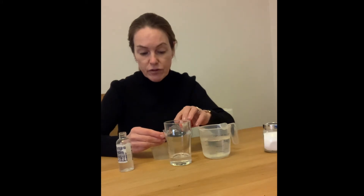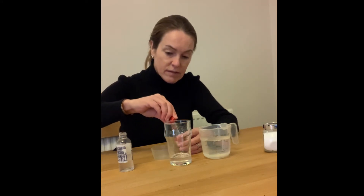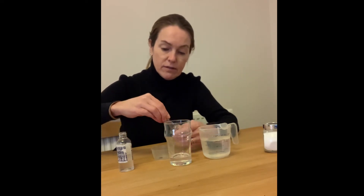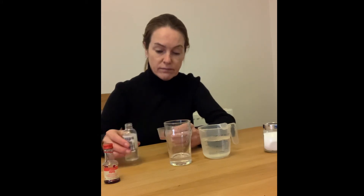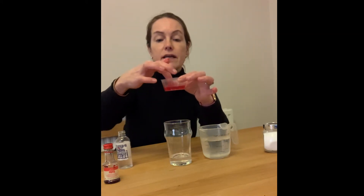You only want a few drops, so I'll put it into the cap — just two drops. Then I want 50 ml of this alcohol gel. Mix it up. I now have a nicely coloured alcohol gel.